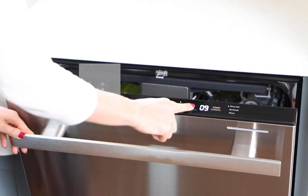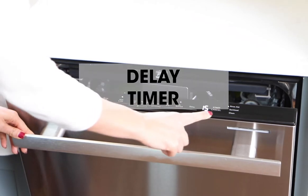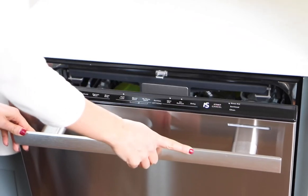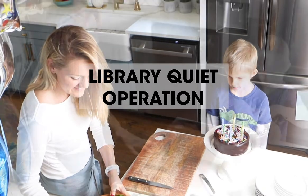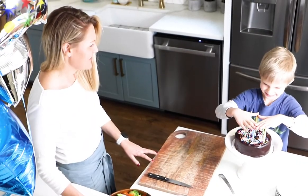Use the dishwasher's delay feature so the cycle starts after you've had your morning showers. Our library-quiet operation is among the quietest in the industry.